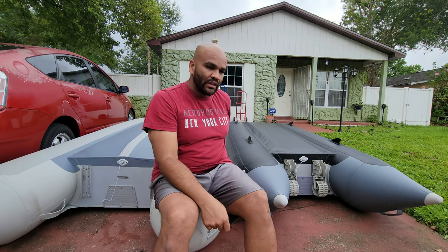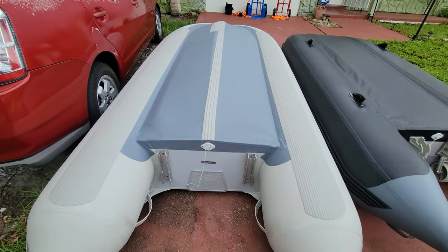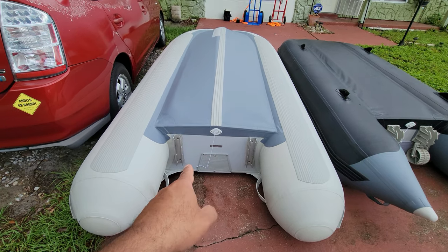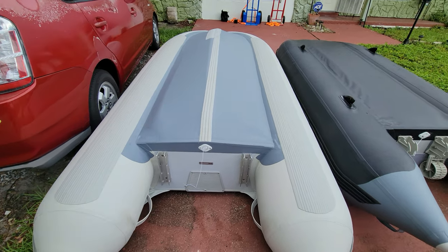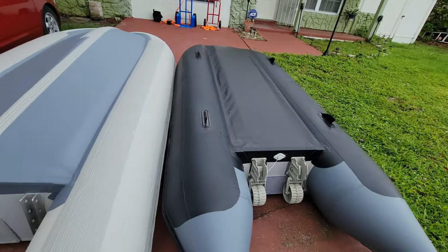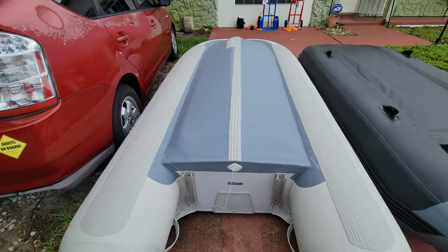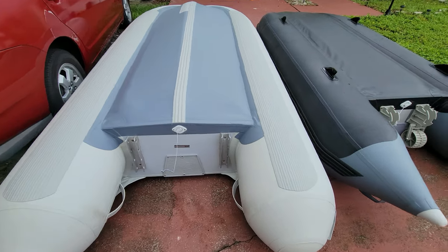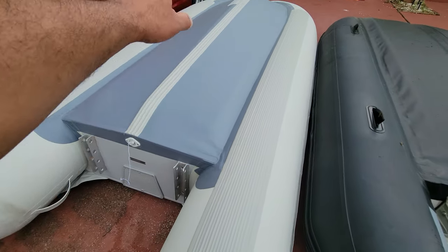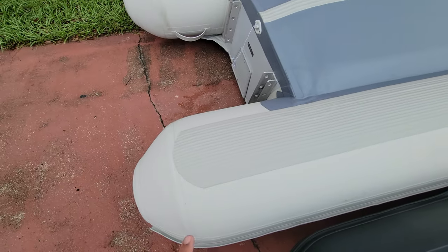I'm going to show you guys a standard model from Saturn. This is a Saturn CK 380 Kubot — it's a little wider than a standard Kubot. This is why I use it for ocean travel, because it handles ocean swells quite well. Although it doesn't have double layering everywhere, it does have some guards.